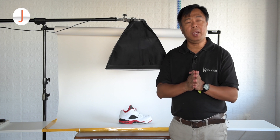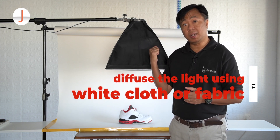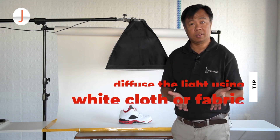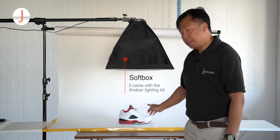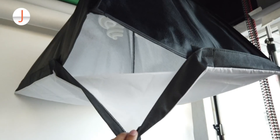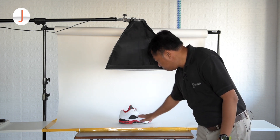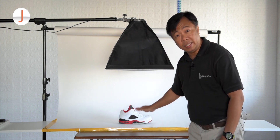Another thing to consider is the quality of your lighting — your light must be soft or diffused. That's the reason why we have a softbox attached to the lighting unit. I am not going to illuminate the sneakers with light straight from the bulb, because that produces harsh light and hard shadows, which could hide the important fine details of your sneakers.